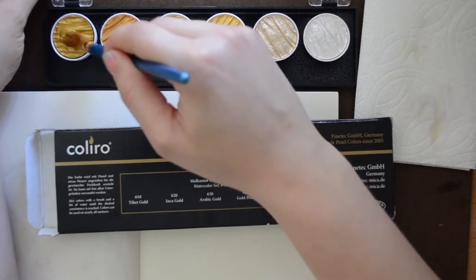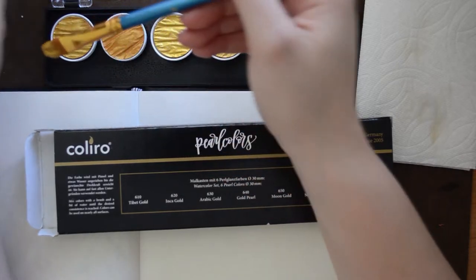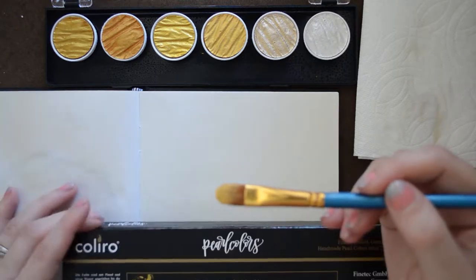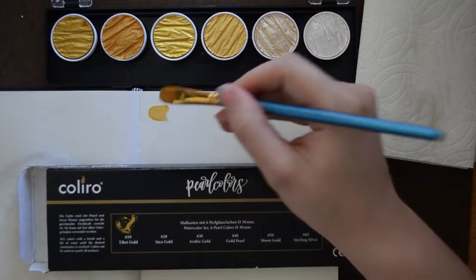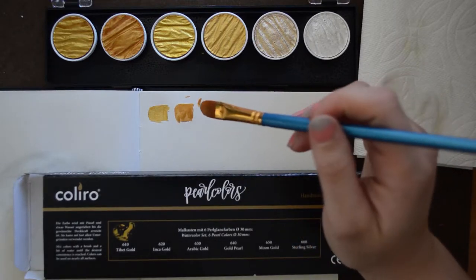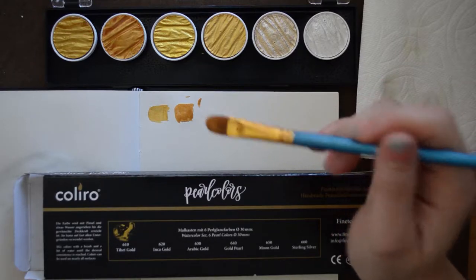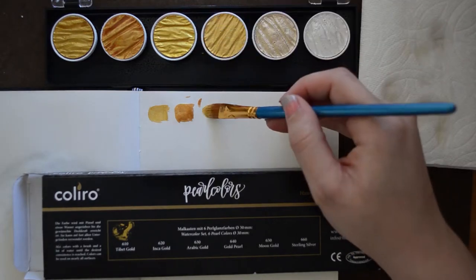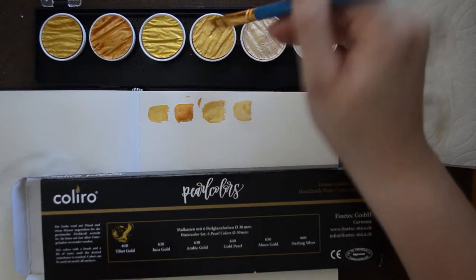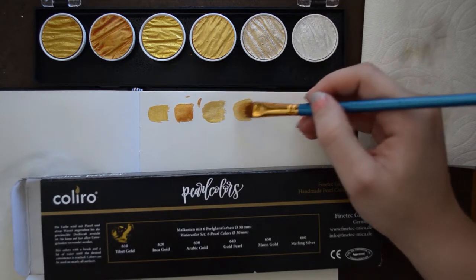Let me just kind of work this in here. Maybe I let these sit for a little bit too long after squirting the water because they're looking kind of dry. So let me just work this in here. I think that's good. We're gonna assume this one is the Tibet gold, and it does not like this material for painting on, so let's scratch that. And yeah, that's really nice. Moving on to the Inca gold. I just really love the way that the pigment kind of moves around in the water. You really do have to work the water into the paint and then into the brush, because that's just sort of picking up what's there.